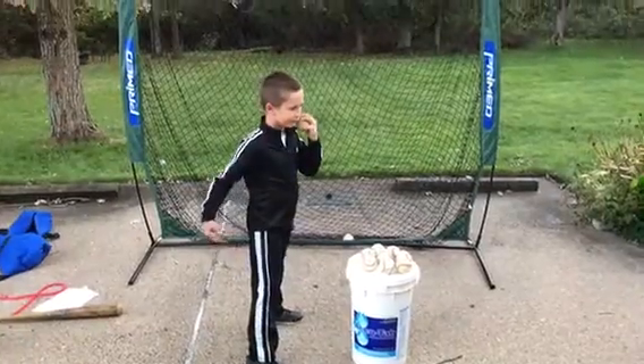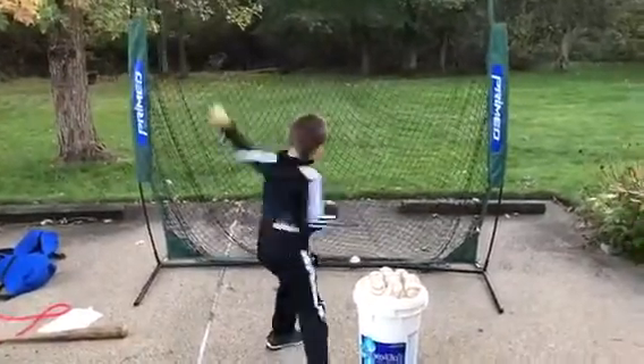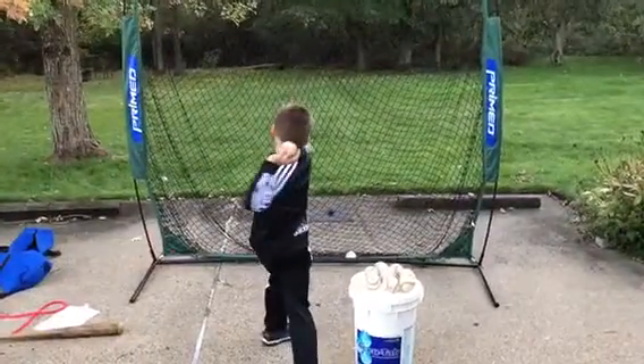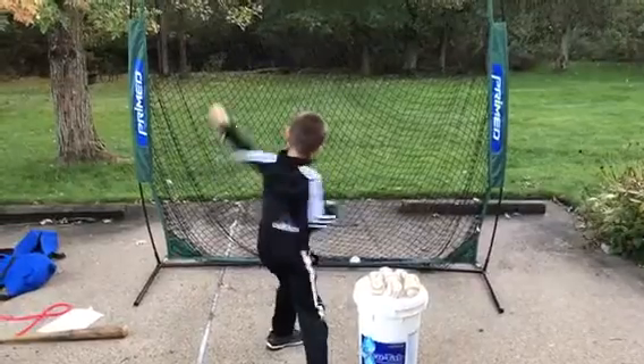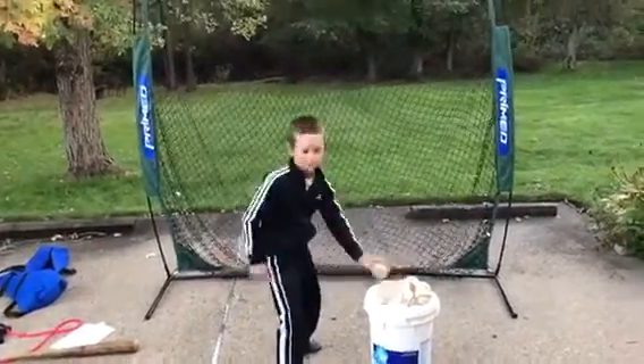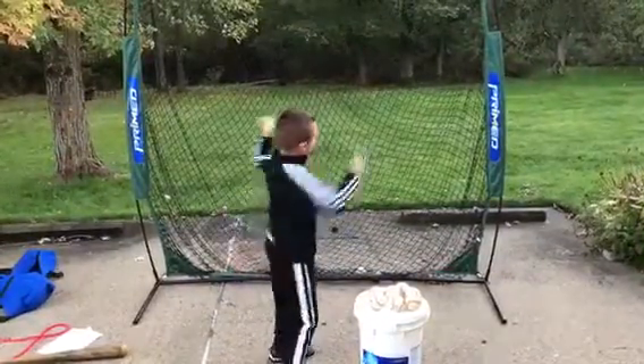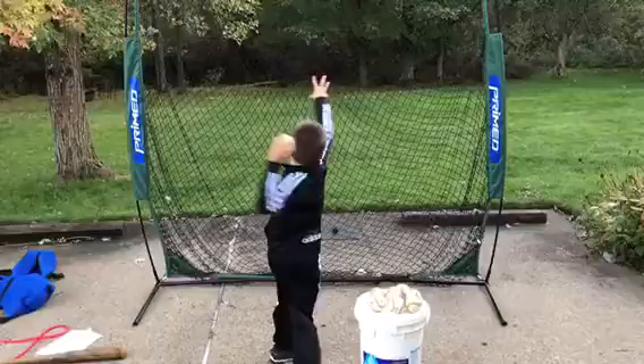I'm getting into some pivot-pig-offs here. First one, he kind of holds onto it a little too long, but everything else is very good. Good connection there. Good rotation. That's a good start there.